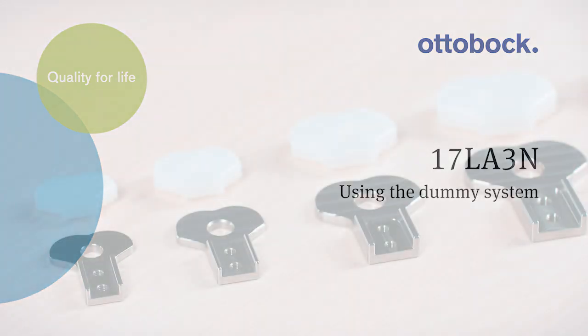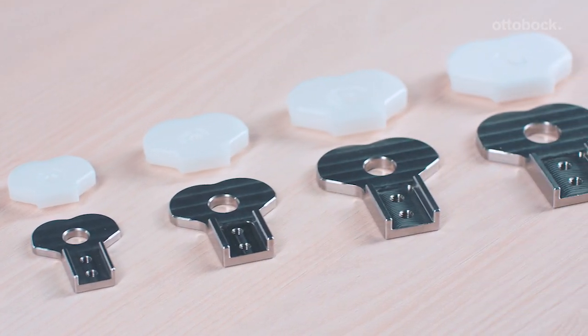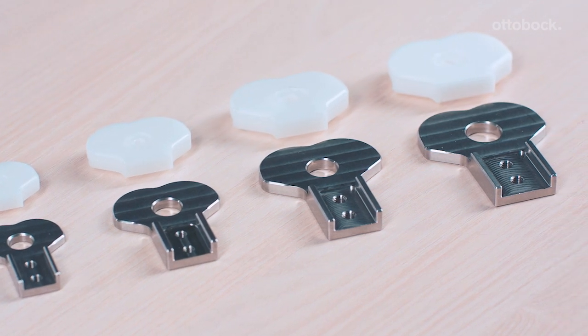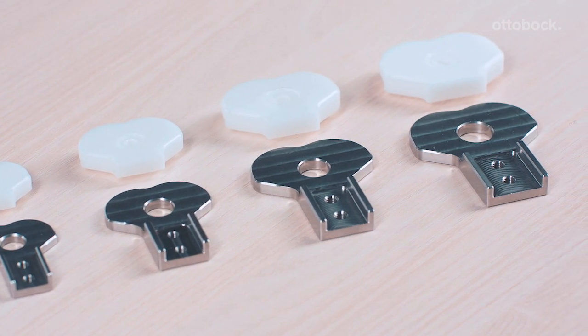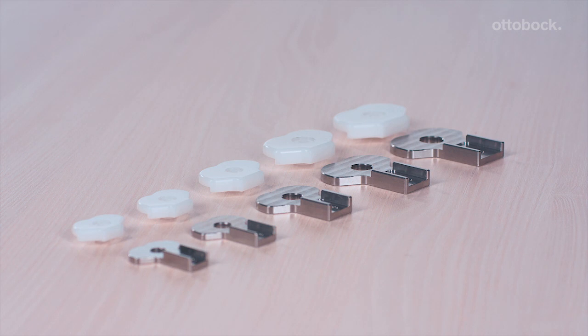The 17LA3N unilateral ankle joint has a new, efficient dummy system. This new dummy system makes it easier to fabricate an AFO or KAFO using lamination resin or pre-preg technology, and allows for even cleaner processing of the unilateral ankle joints.